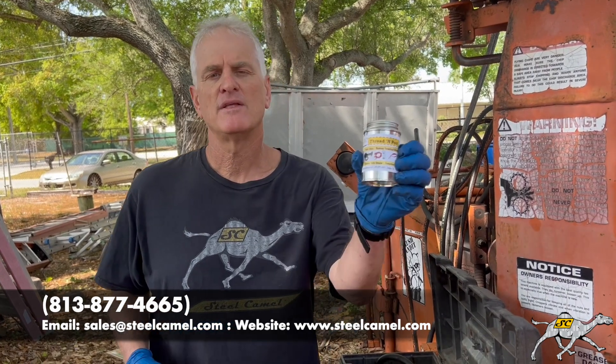Again, this is Dan from Steel Camel Thread and Post. We have it available in our one-two punch kit for $62 online — I'll leave a description below. Any questions, give us a call at 813-877-4665 or visit steelcamel.com. Thread and Post: sticks to your nuts, not your hands.